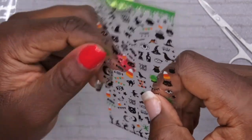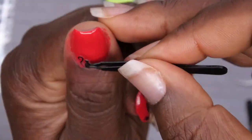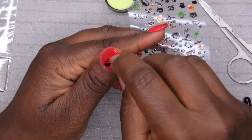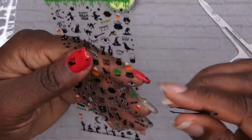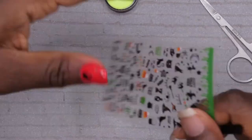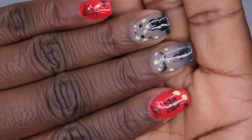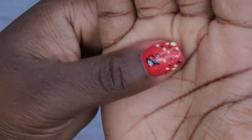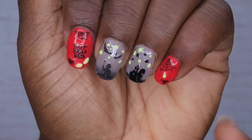Next I'm going to do my thumb, and I think I'm just going to do a black cat with some stars and let that be that. The nails have all been designed and I'm going to go ahead and apply a top coat and do a final reveal shot — I'm so excited about this!